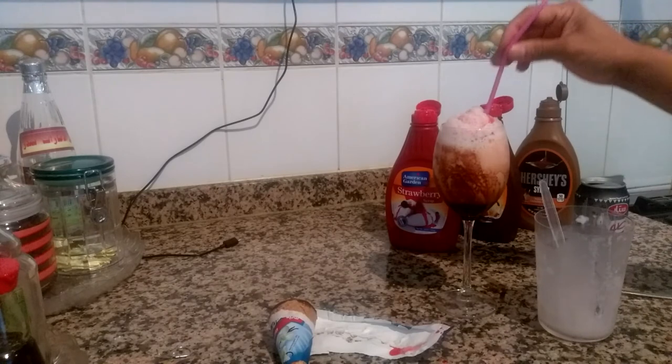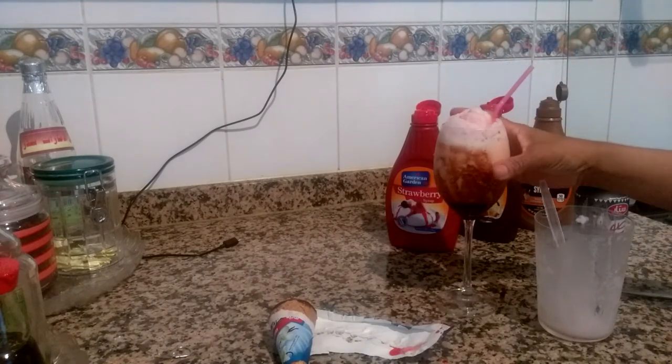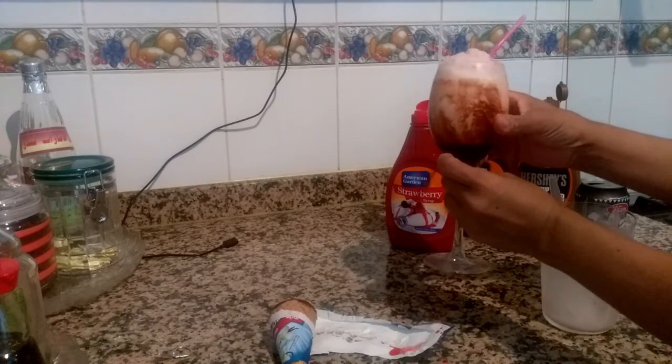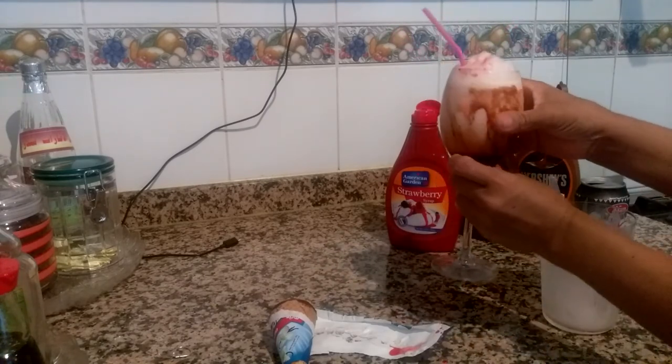And now this is the finished product of the ice cream soda! Let's drink — yummy! Thank you for watching.